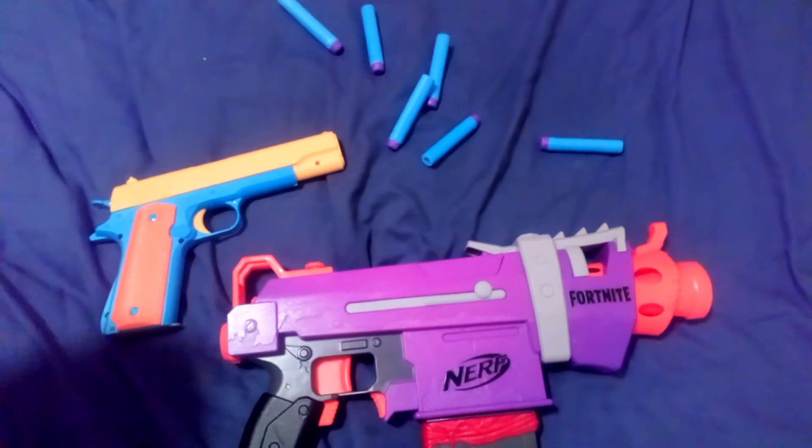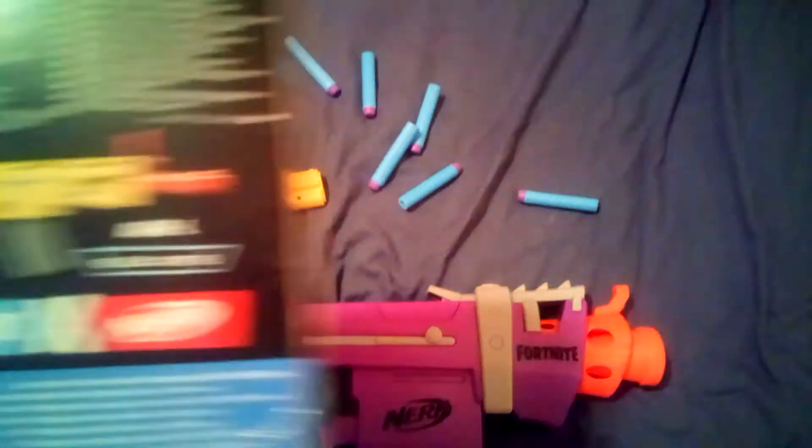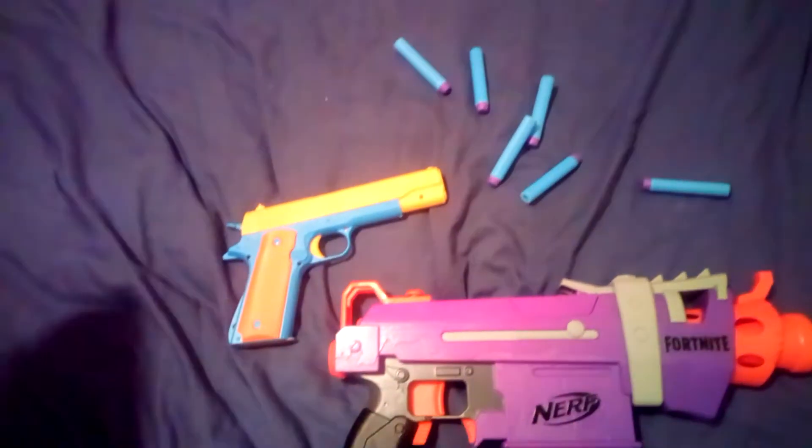Not much else to say about it really. It's just a cool little blaster. You can get the ARL as well, which looks like a scar — since it's the ARL I'm going to say it's like a scar L, kind of. Does look pretty cool, to be fair.